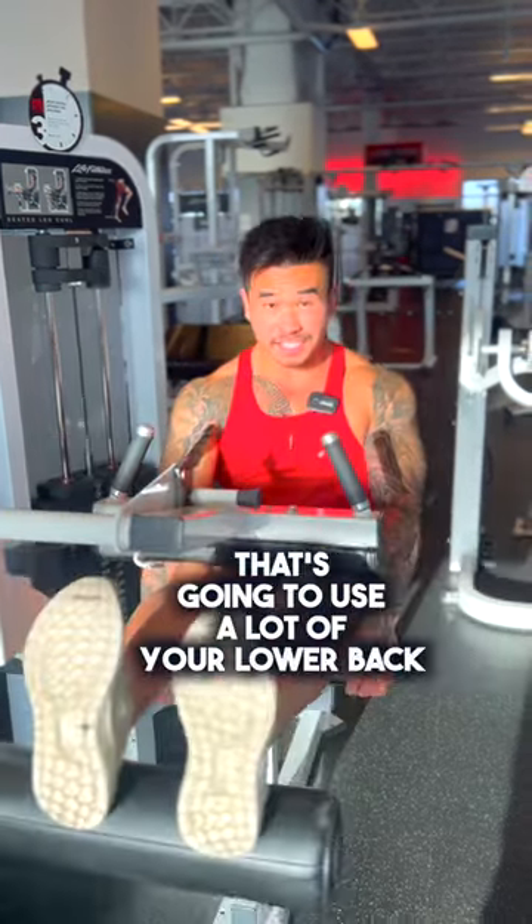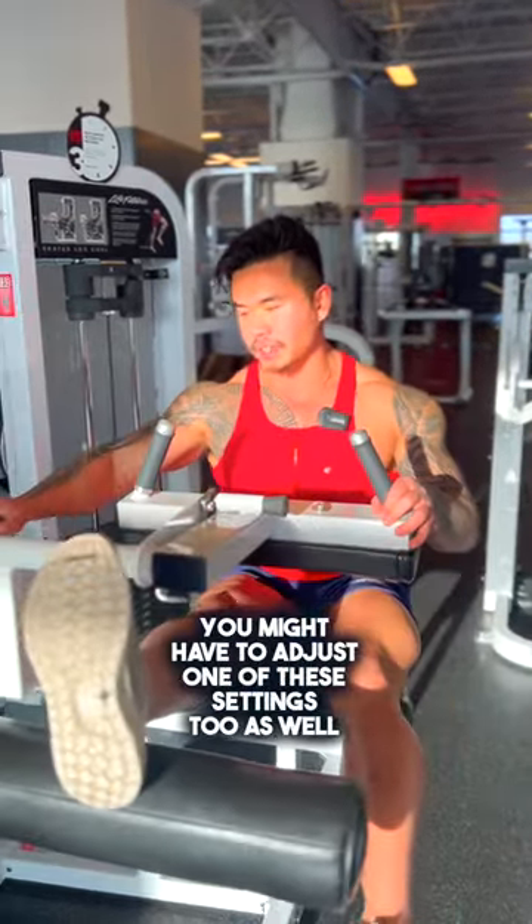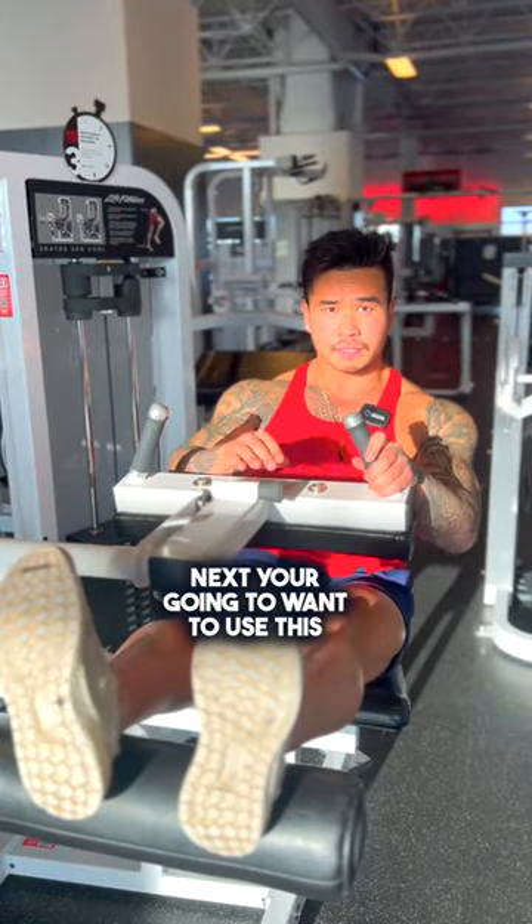First, we want to scoot the seat forward so your ankle stays above the pad. You might have to adjust one of these settings as well, like just like this. Next, you're going to want to use this pad and put it right up against you so you're not going to use that momentum.